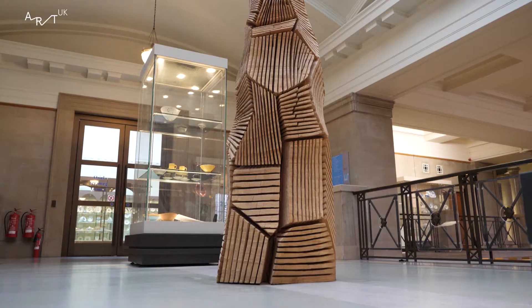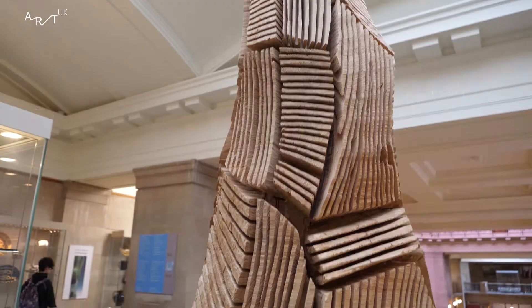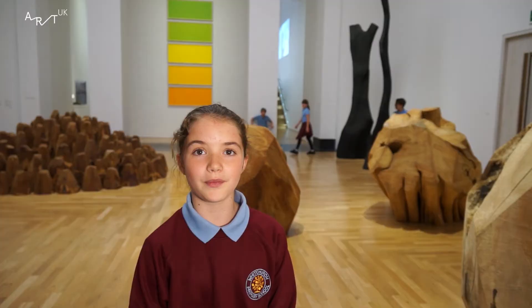How did the Multi-Cut Column get its name? It has its name because it describes the object. It's a column of beechwood from a tree trunk, cut into eight planes. Those planes have then been sliced into with a chainsaw to create the multi-cuts.